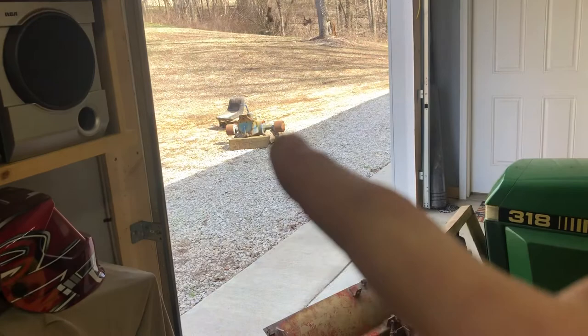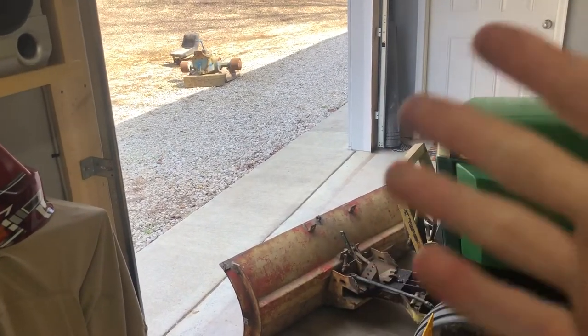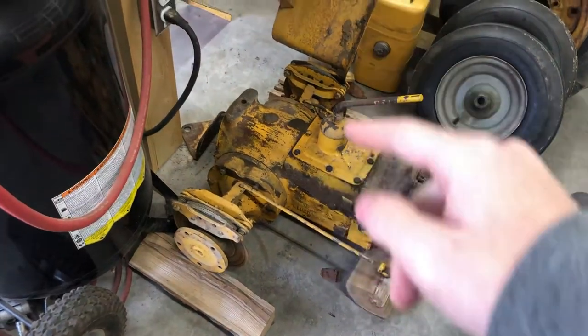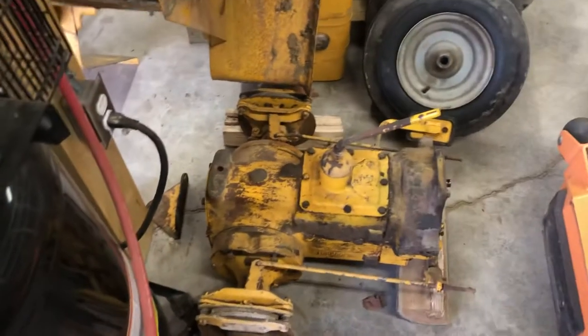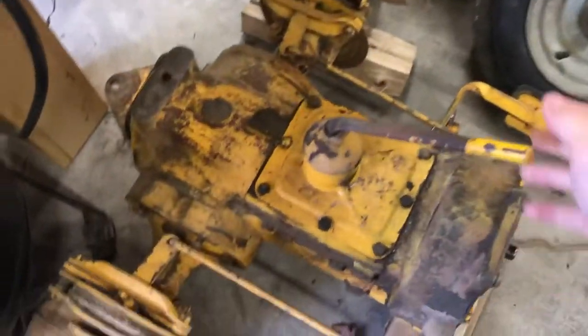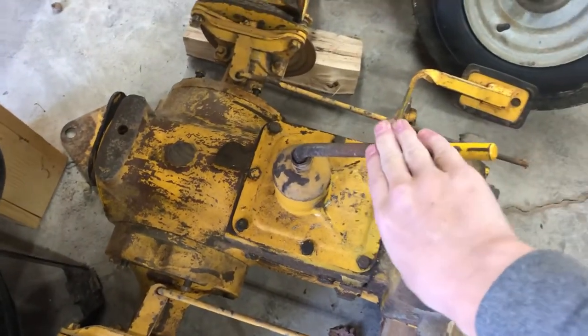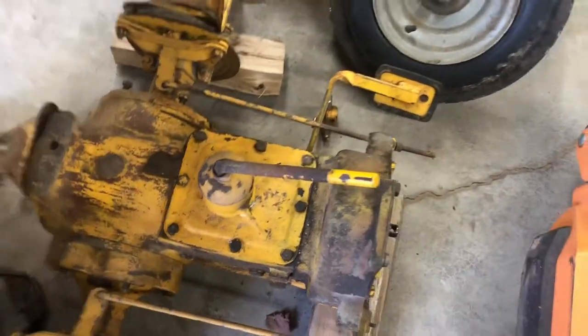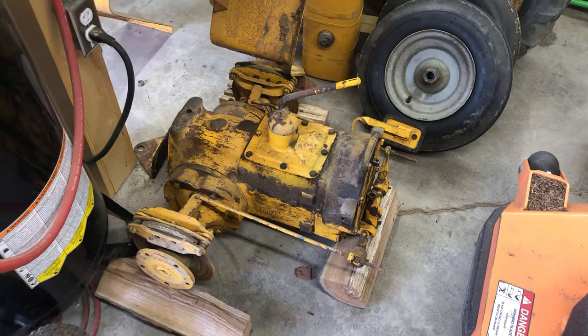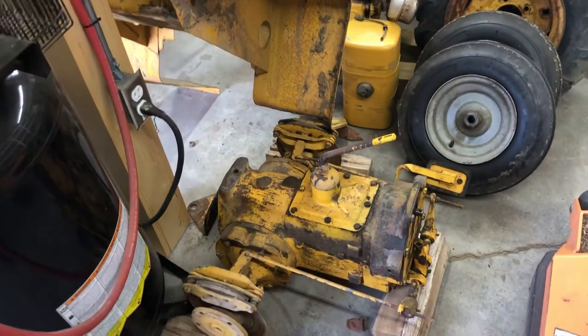We considered maybe running the other transaxle instead since it's in close to the same condition, but that one has a wet brake inside while this one has disc brakes, and I didn't really want to mix and match. Also, the stamp on the back of this transaxle is specific to this mower so I didn't really want to swap it. Another thing I'm going to do is get the newer gear shifter that kind of L's up. I drove my buddy's Cub with that shifter and I like it a lot better — it's easier to access and sits higher up.